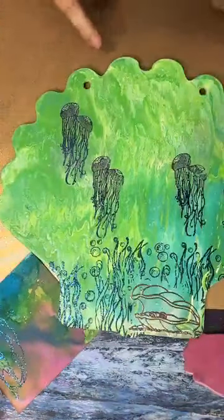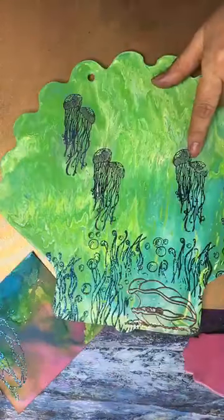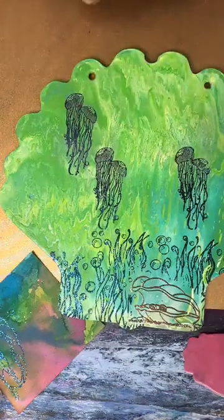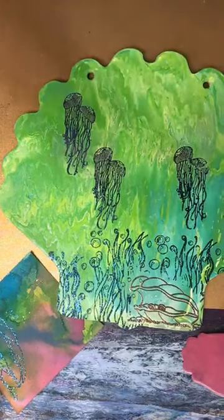But that's what I have for you tonight — jellyfish, clam, seagrass. We double dipped the embossing powder, added some fun colors, did some layers and some masking. I hope that you enjoyed this Mixed Media Monday!